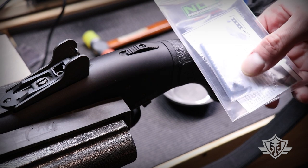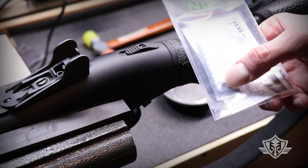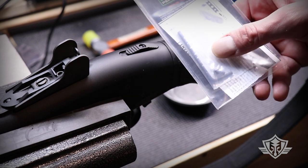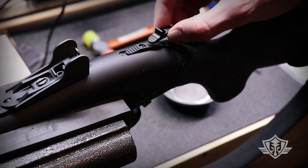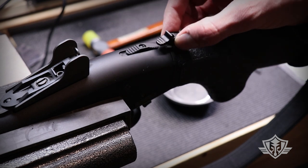Their kit comes complete with the replacement mounting hardware, which is a hex screw — a pretty nice little upgrade so you don't have this weird little non-tamper flat head that comes with it. It also comes with the compatible hex wrench and some instructions. So first I'm going to get the old safety off and show you how to do that, then we'll go ahead and put this new one on.